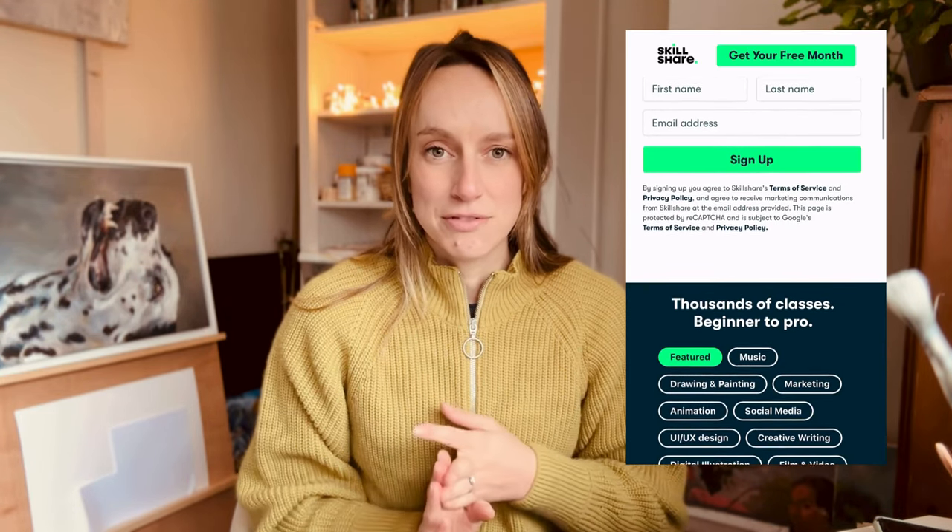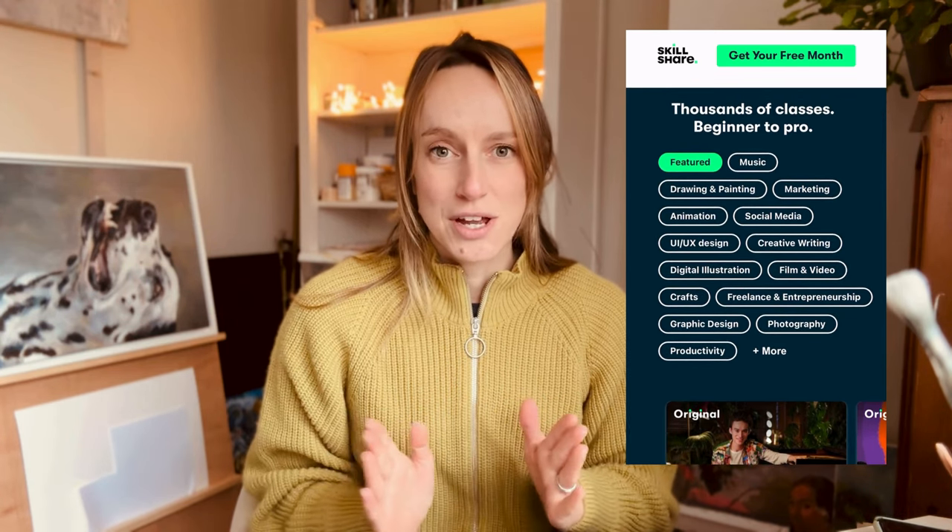I have a cold at the moment so I'm sounding a bit bunged up. But I wanted to share something that happened a couple of days ago — I applied to teach on a platform called Skillshare. If you haven't heard of it, it's basically a website where creatives can share tutorials with people who want to learn different things: it could be painting, creative writing, photography, YouTube — there's loads of stuff. I applied to teach my first online course and I got accepted.